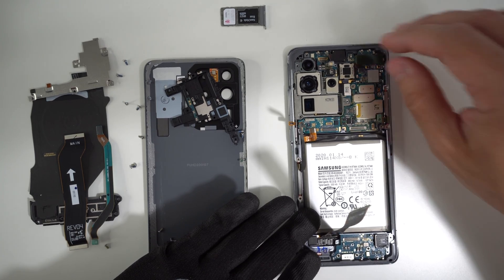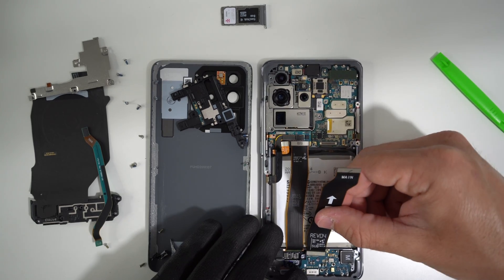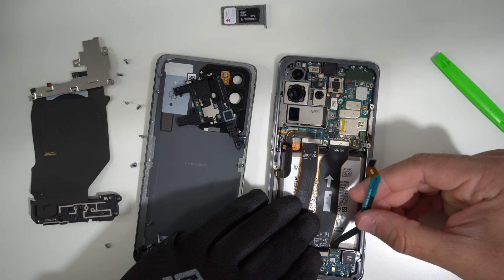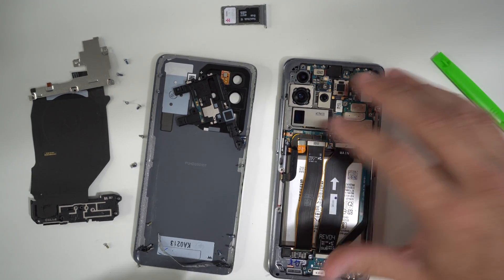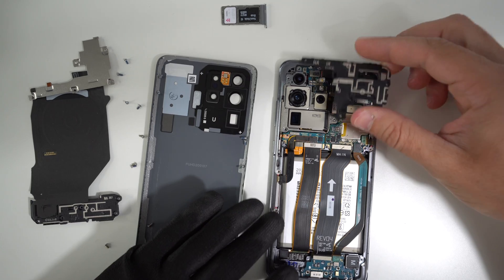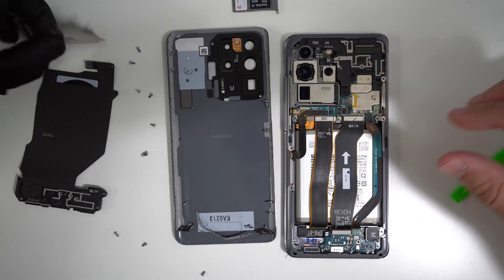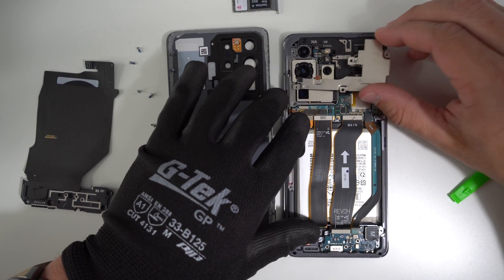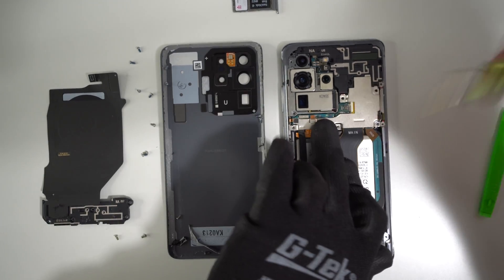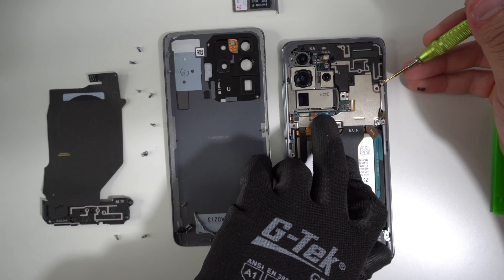Don't connect the battery just yet. Go ahead and connect the screen flex cable, then the flex cable that connects the bottom charger port to the main motherboard, and then the small flex cable that also connects to the motherboard. Once all of the flex cables are connected, then go ahead and connect the battery flex cable. Then place the top portion piece back on. Now place the metal bracket back on, position it correctly, and place the small Phillips head screws back onto the metal frame and the screws to hold down the antenna.